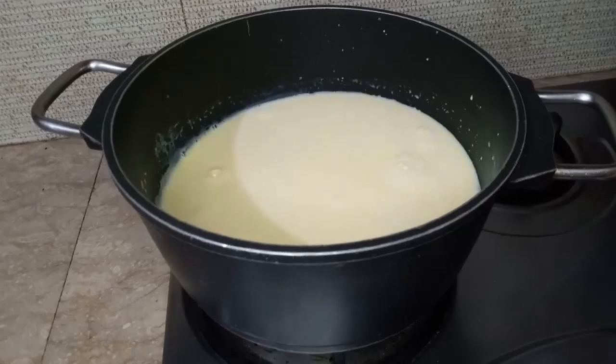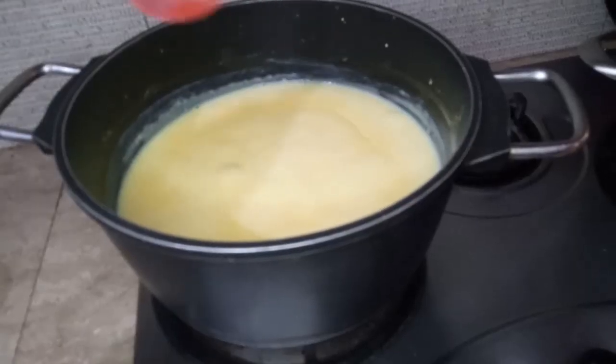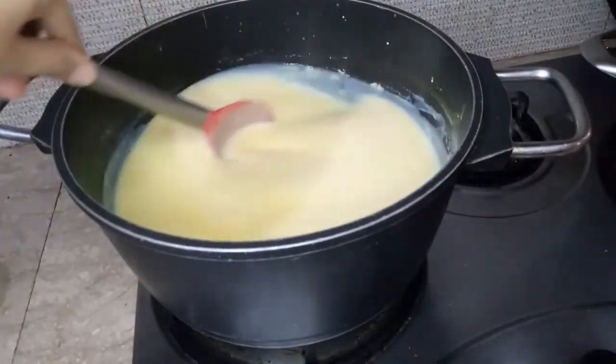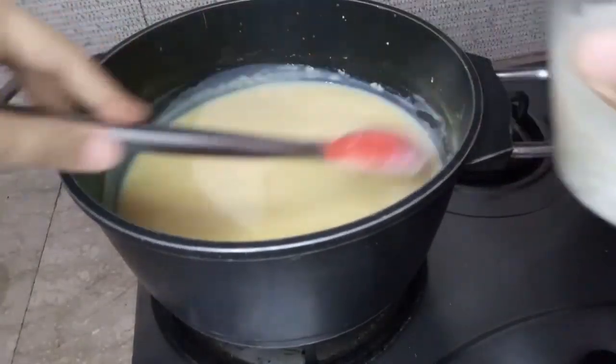We will also prepare our jelly. When the custard is half done, we will add the sugar — put sugar in this quantity.